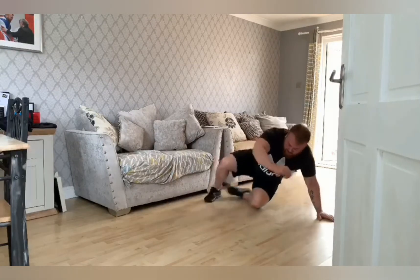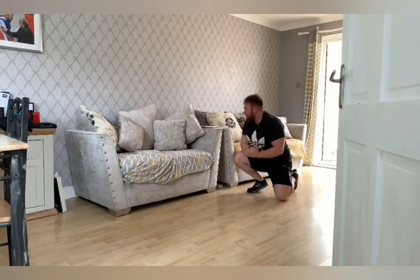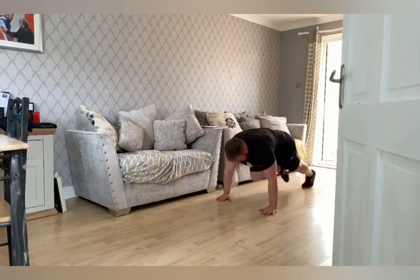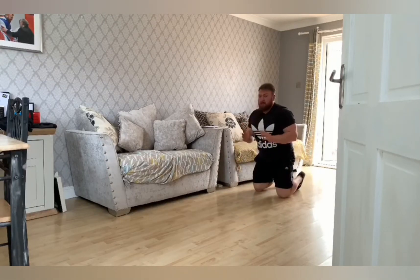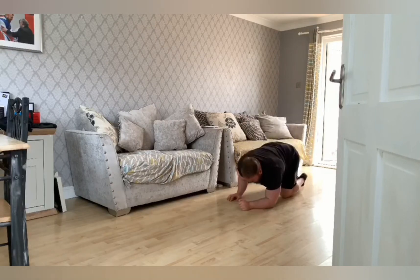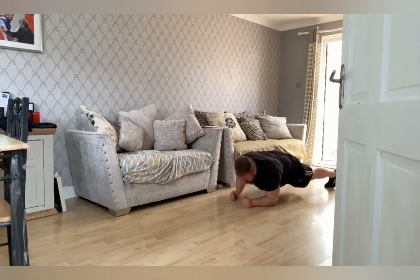Bring yourself back round into a mountain climber. You're going to do five per leg. After five each leg, you're going to go into a plank to a push-up. Make sure your hips stay stable. Start on your forearms and bring yourself up. Do it five times.